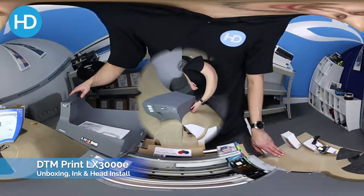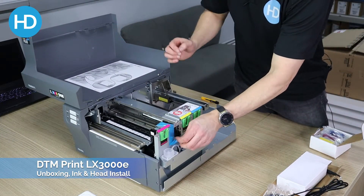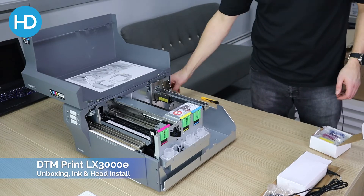Let's take a closer look. What we're looking to do now is open the printer up and remove the tape that keeps the print head holder in place.